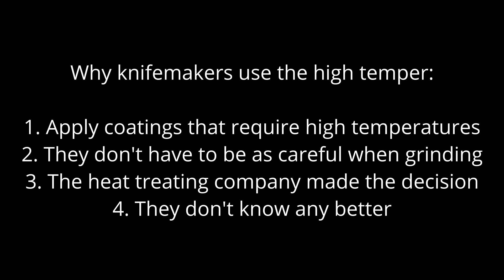They do that for several reasons. The main one is that the higher tempering temperature means the steel is less sensitive to overheating. This allows them to apply certain coatings that require temperatures higher than a normal low tempering temperature of 400°F. It also means they don't have to be as careful with grinding because the steel can be heated up much higher before approaching the tempering temperature.